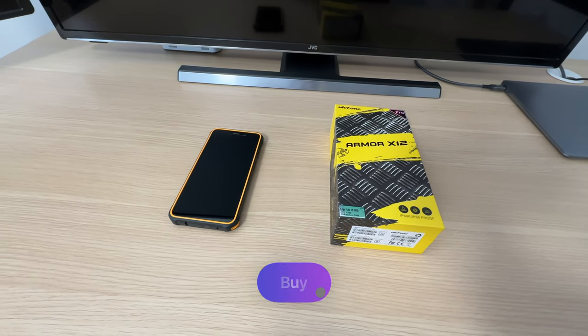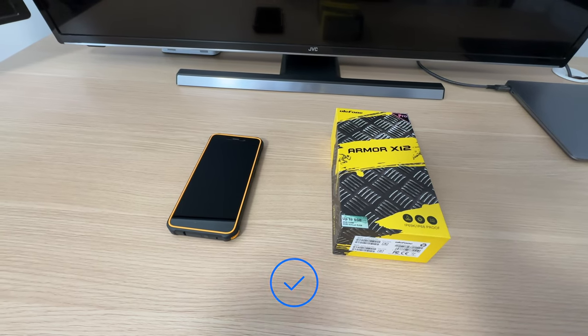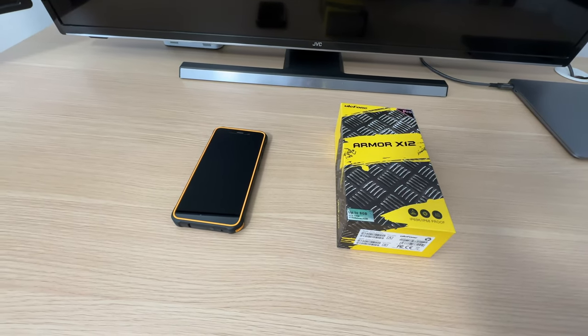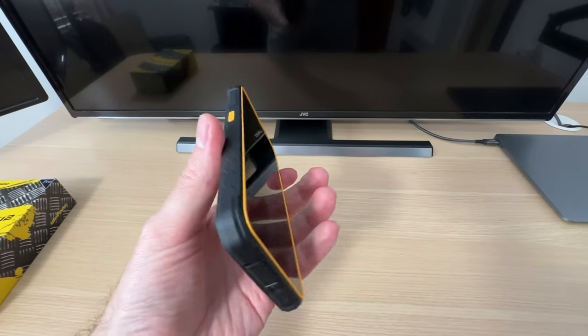Does this $130 rugged smartphone offer a pleasant day-to-day user experience? Let's find out. This is the Ulefone Armor X12 Pro smartphone.